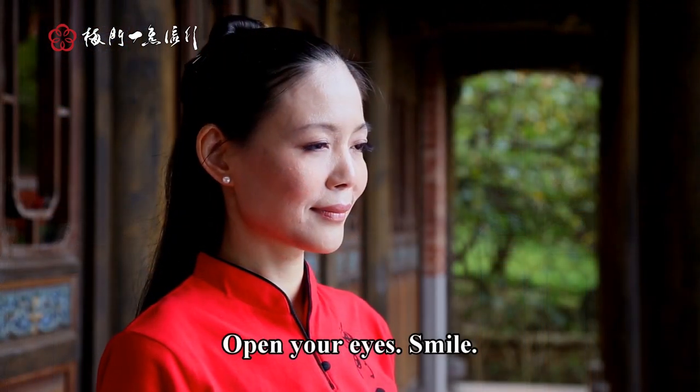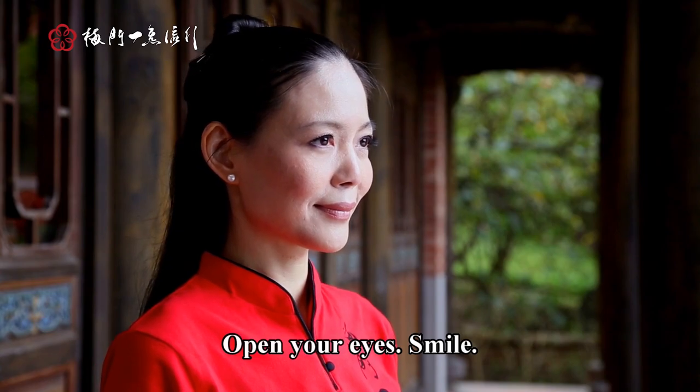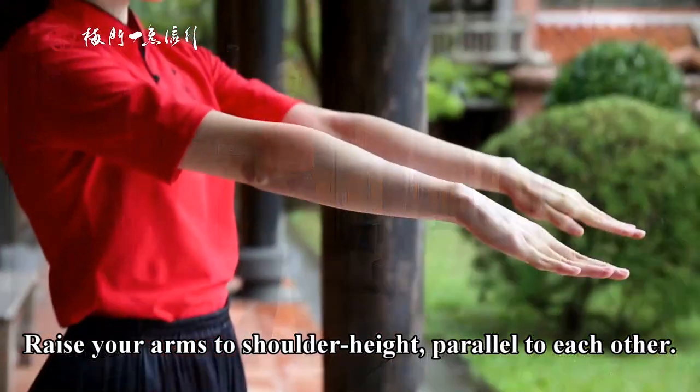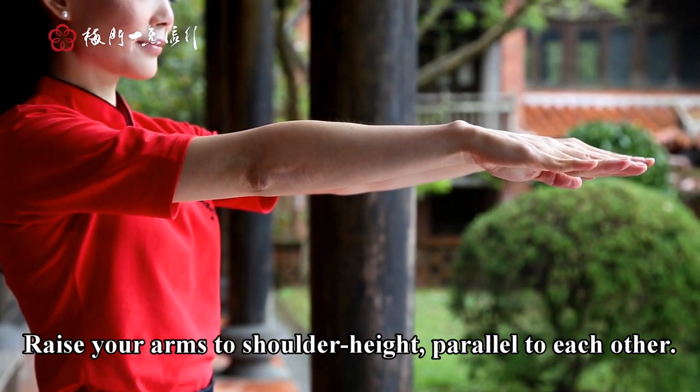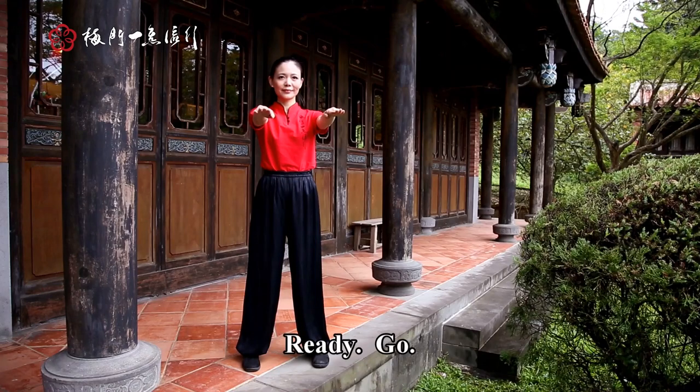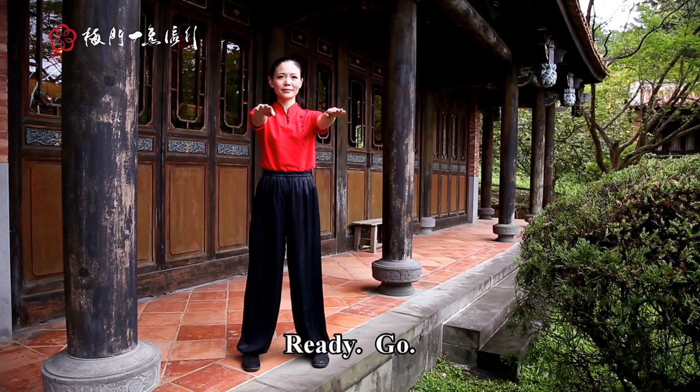Open your eyes, smile. Raise your arms to shoulder height parallel to each other. Gently stretch your fingers. Ready? Go.